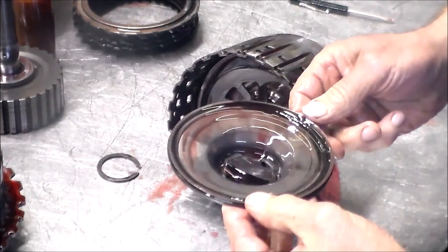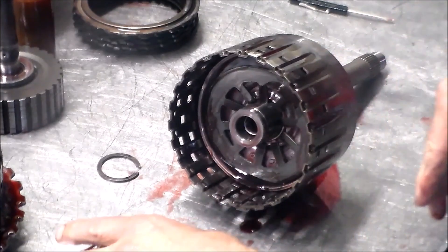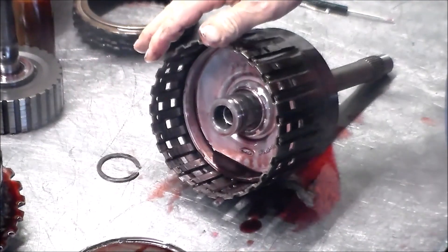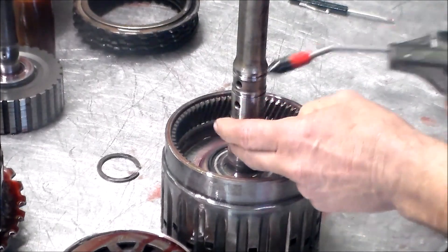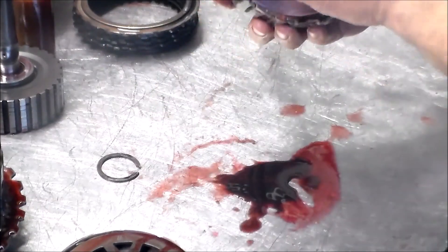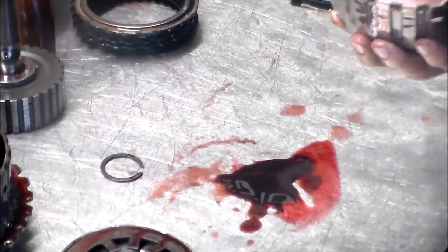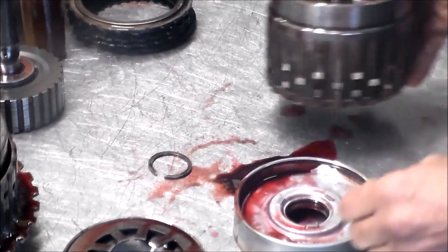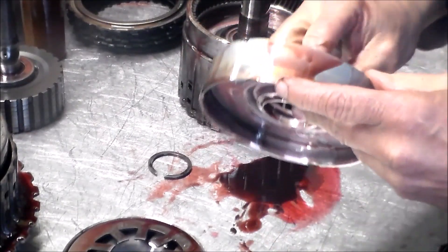Here is the balance piston — make sure the seal ring is good. Of course, once the new drum comes and I put this back together, I'm going to air check it. Let's get the piston out — see if we can just blow the piston out. Can't even blow the piston out. I'm going to clean up real nice. The O-rings look good.